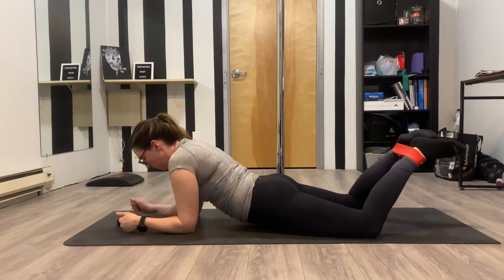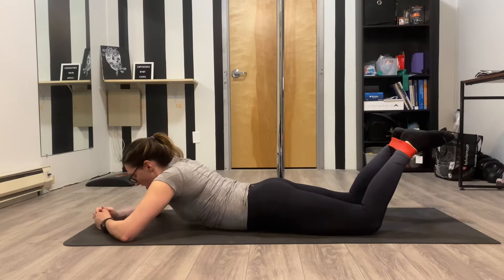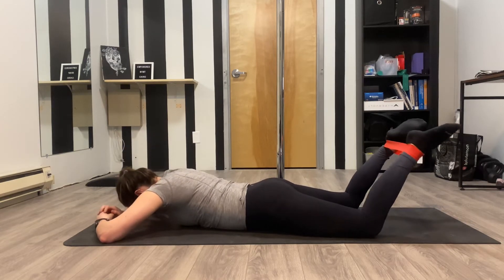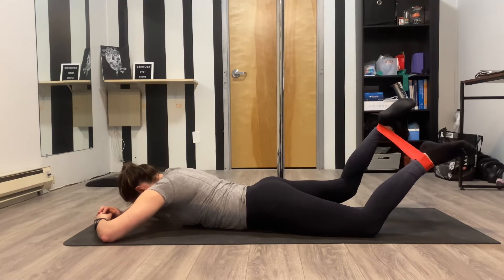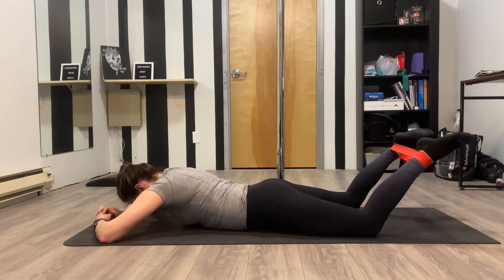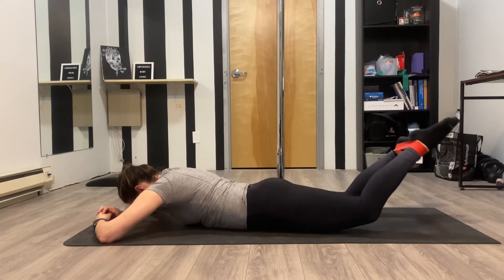Keep both of your front parts of your hip bones on the ground. Pressure, lift, hold for a second, come back down, lift, and back down.